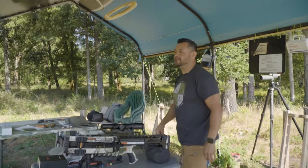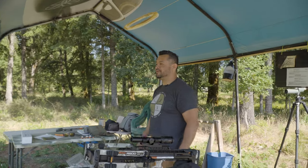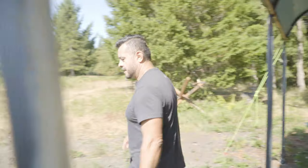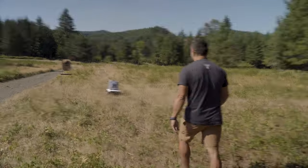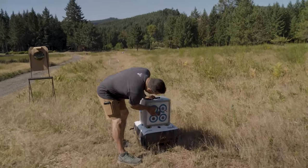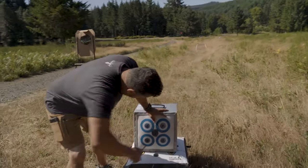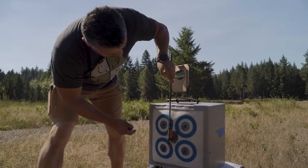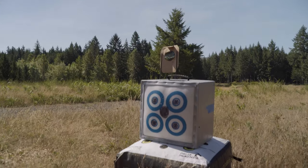Looks like we need a height adjustment for sure — I'm not going to worry too much about left and right for now. At 20 yards, we've got about a two-inch vein, about three and a half inches out of center. Not bad — I'm going to make a quick adjustment on that turret.